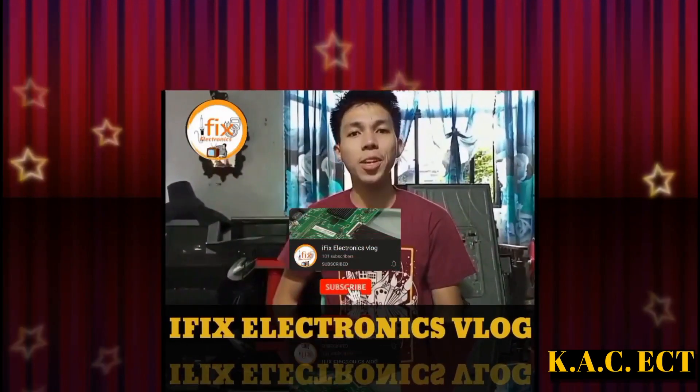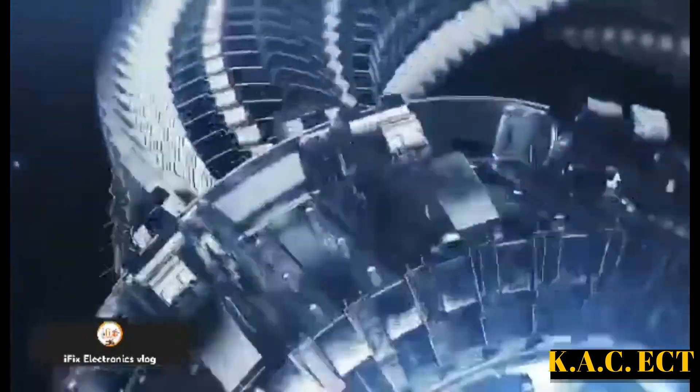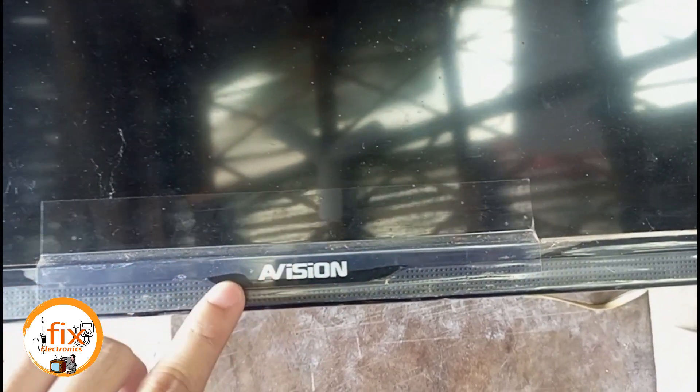Hi guys, I'm iFixElectronicsBlog, let's click here to subscribe. Hi, welcome to my channel. Today we are going to repair a Vision 32-inch LED LCD TV. This TV came from my co-technician from another repair shop. The problem of this TV is the mainboard MCU. Instead of replacing the MCU itself, the other solution is to replace the whole mainboard. The only problem is there is no available same mainboard here in our place, so he asked me to convert the TV to another mainboard.